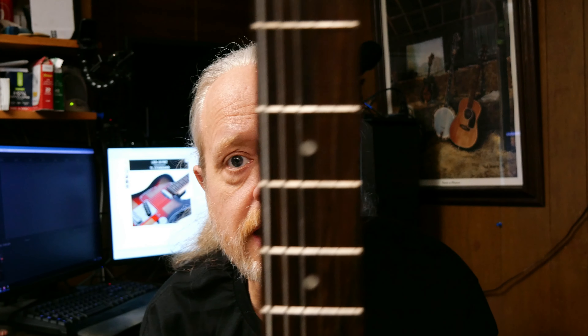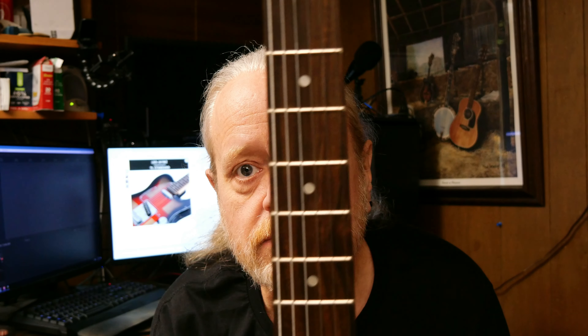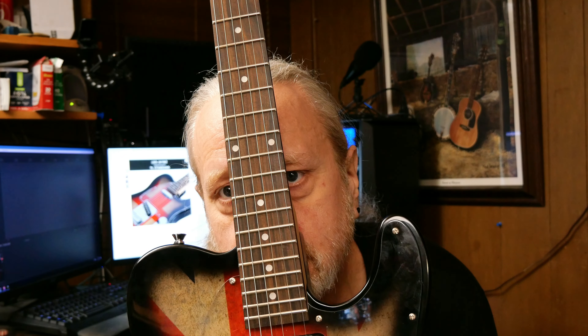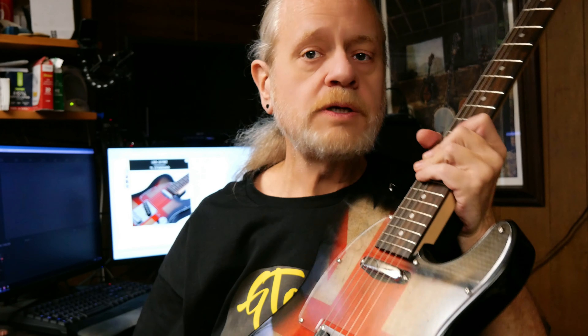Rosewood — it looks pretty nice. It looks like a nice-looking rosewood fretboard. The fret ends are very nice; there's no issue whatsoever on either side — I don't feel a thing. The action out of the box is pretty respectable. Definitely playable. It's a little bit microphonic, but not bad.